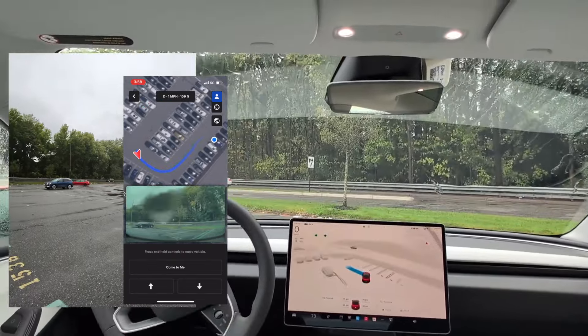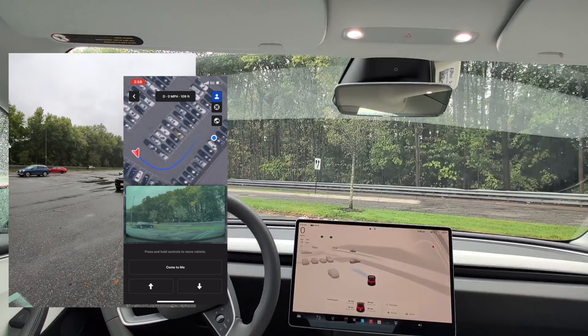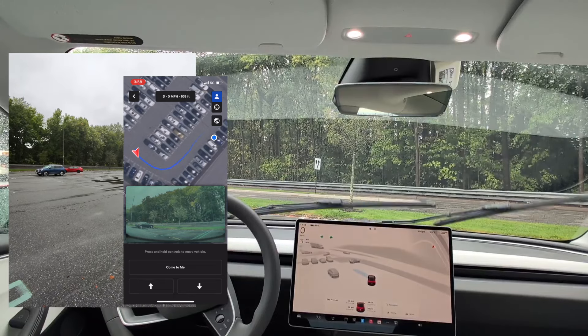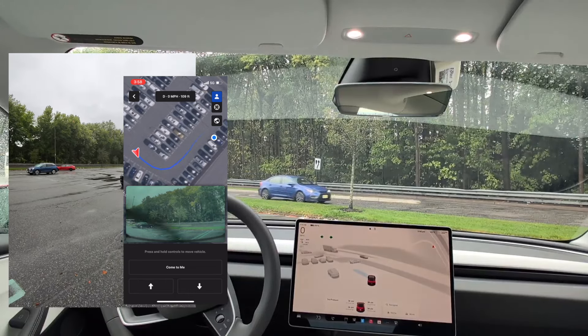For it to continue moving again, I have to hold on to the button. But before I do that, you can see there are empty spots here the car could drive straight through, like a regular human driver would do. But Summon is not doing that — it's doing the safe thing, driving on paths meant for cars and not going through empty spots, even though it fully can.